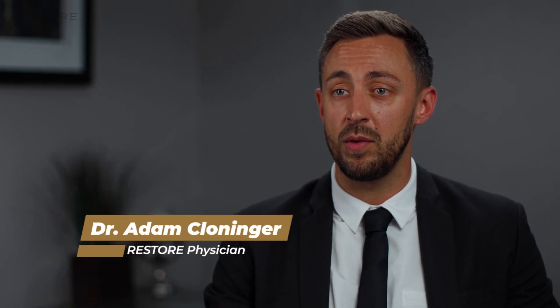One of the things that sets Restore apart from other practices is we offer a method of FUE where the patient doesn't have to shave their head. It's an excellent benefit for patients who work full time, who are around people constantly, and who don't want people to know they've had a procedure. With the Restore No Shave method, you're back to work the next day and no one knows that you've had a procedure done.